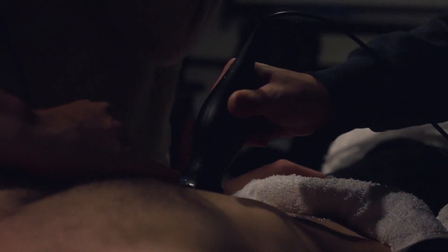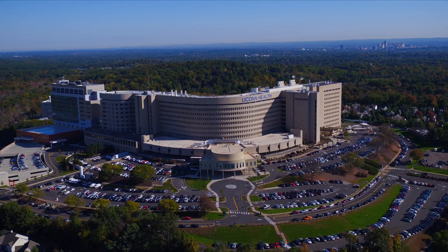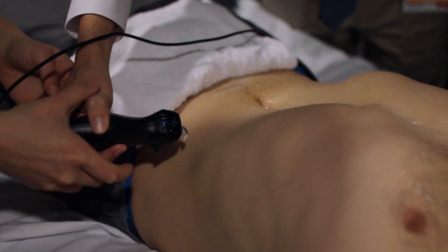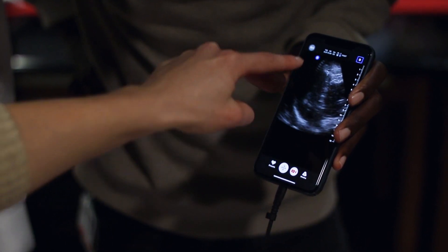Butterfly Network is based out of Guilford, Connecticut, so partnering with another institution that is also in Connecticut has a lot of value to us. UConn is the first institution anywhere in the country to use this device, so for us to be right at that cutting edge, right at the future, is very exciting.